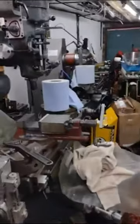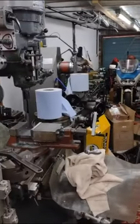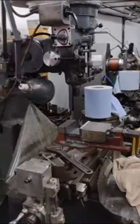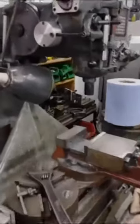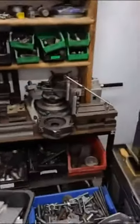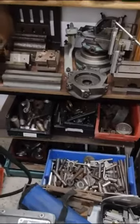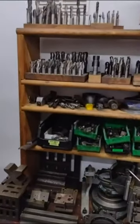Going down the workshop, as you can see, this is now the workshop complete with the machines installed. I have a Bridgeport milling machine here with rotary tables, vices, some more jigs and fixtures, lots of scrap metal, and lots of milling cutters.